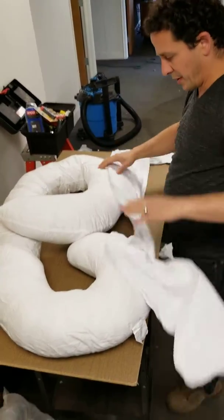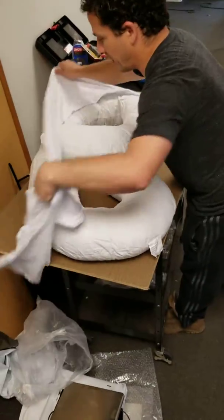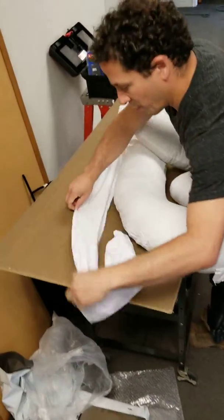So we bought the white cover to fit this thing. Lay this thing out. Open up the zipper.